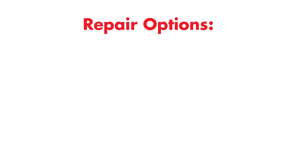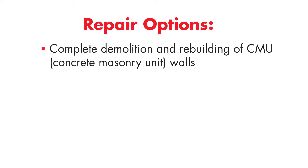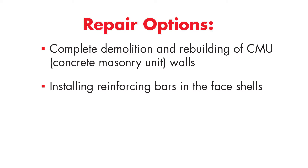To repair the elevator shaft walls we started with three options. The first, which would have been extremely expensive and was ruled out, was the complete demo and rebuild from the ground up of the CMU walls. Second, we considered installing reinforcing bars into the face shells one at a time, but again the cost and the amount of inconvenience it would impart on the residents ruled out that solution.